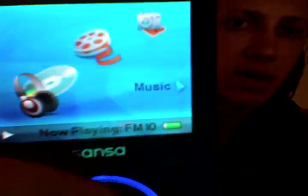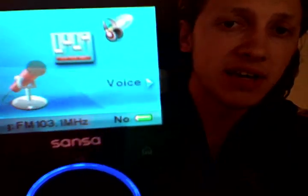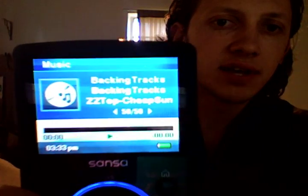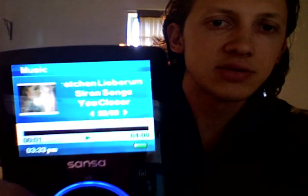You get the standard option of playing music, but you also get video — let me scroll the right way — video, pictures, radio, microphone, which I'll get into in just a minute, and regular settings. If you go ahead and look at the music I've got, play all will give you pictures and info that comes up. I've got some ZZ Top backing tracks — that's one of the preloaded ones.